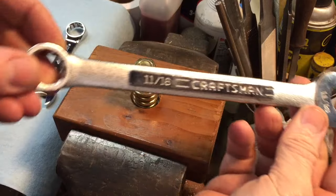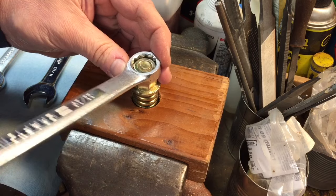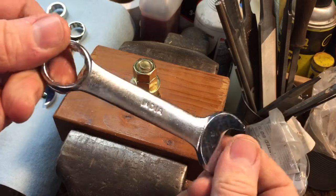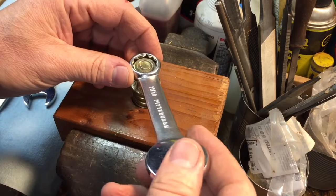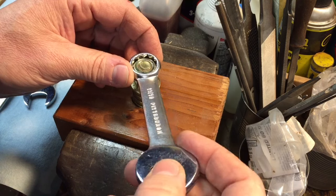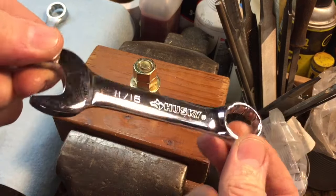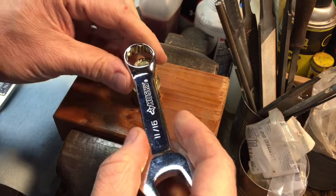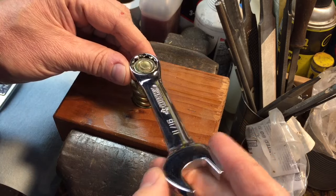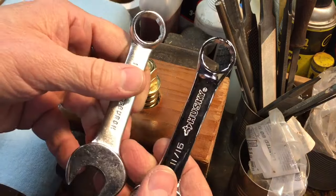Here's a Craftsman 11/16th wrench that goes on the nut — you can see how much play you have here back and forth. Now we're going to take the Pittsburgh, made in India — the one that surprised me. If you look at the play here, we have maybe an eighth to a quarter of an inch of slop so to speak. Now I'm going to take this Husky, made in China, and it looks all polished and nice. I'm going to put that on the same nut — now you can see the play on here. We must have at least a quarter of an inch; it's quite a bit more noticeable than either of these.